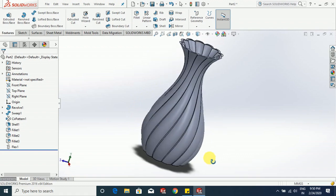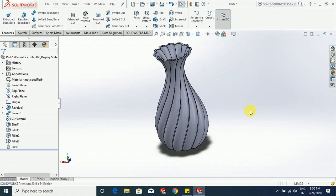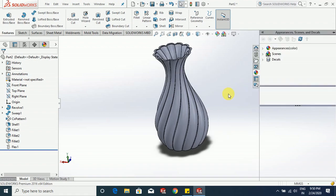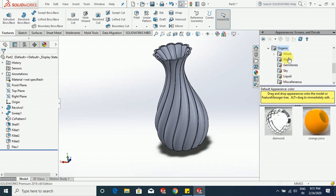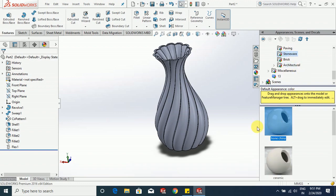A beautiful flower pot we have designed in SOLIDWORKS. Let me give it some material and color. Go to appearance, organic, stone — let us give it a stone-like structure, bone china.